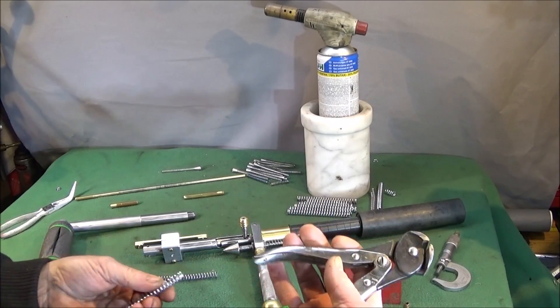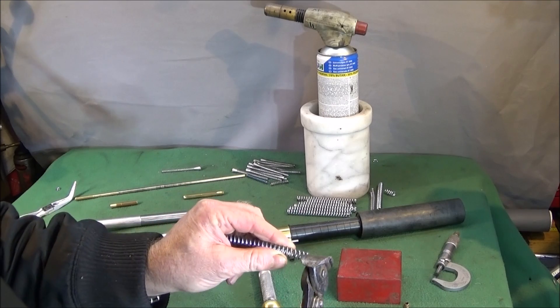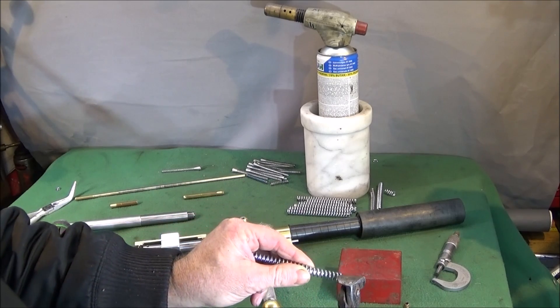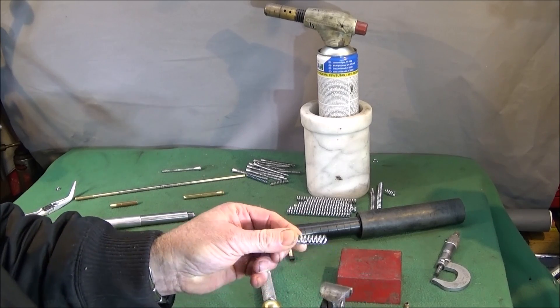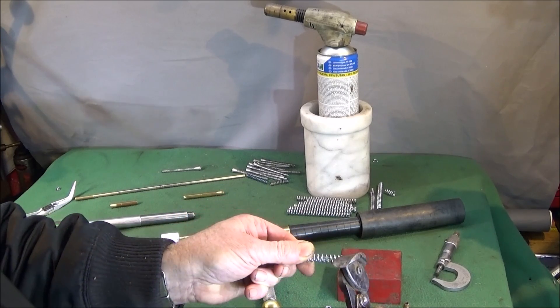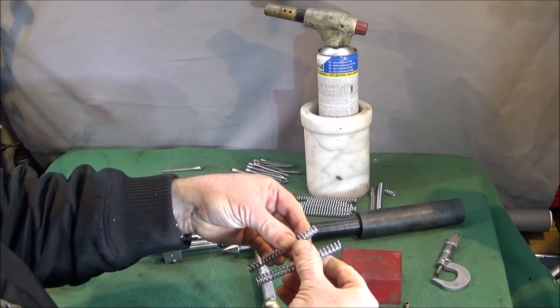I've got a good set of wire cutters, and from the end I cut off each coil until it's the right length. Obviously make sure you wear safety goggles when you're doing that.